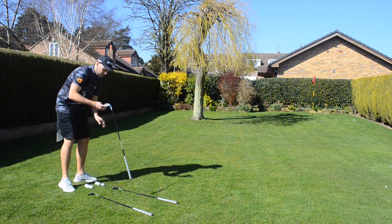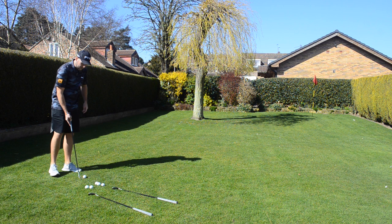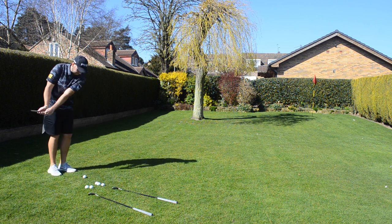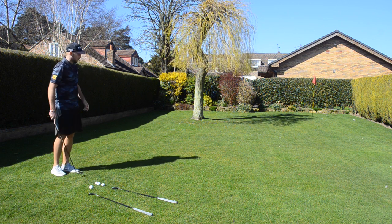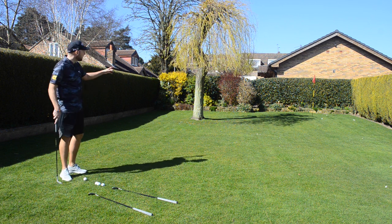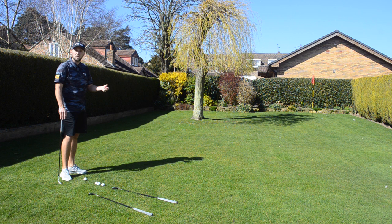I'm now going with the 54. A little bit more loft, so I'll have to make a slightly longer backswing. Let's see how this one goes — give myself the same kind of line. As you can see, I'm getting a different bounce every time until I'm able to cut that grass in. It will be a little bit hard, but the main point of this drill is to get us hitting different wedges we don't normally use and seeing how they fly.